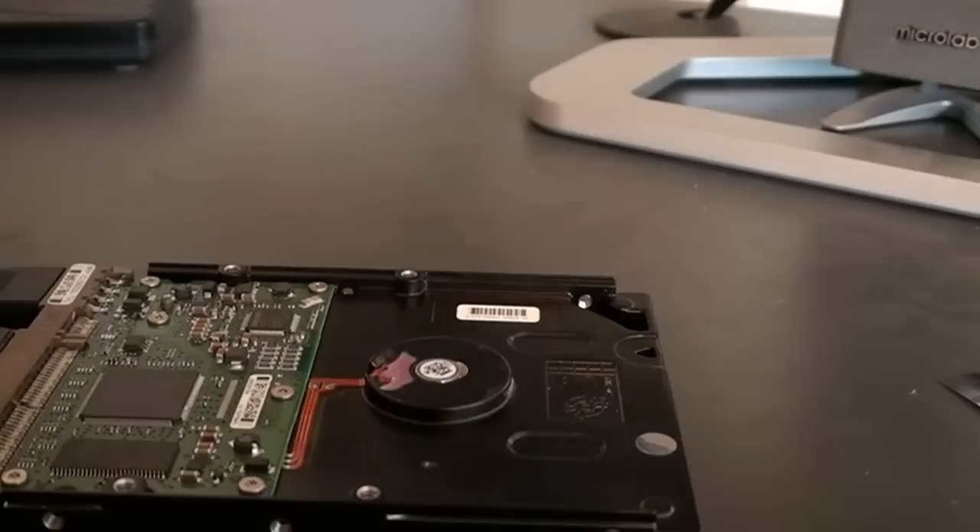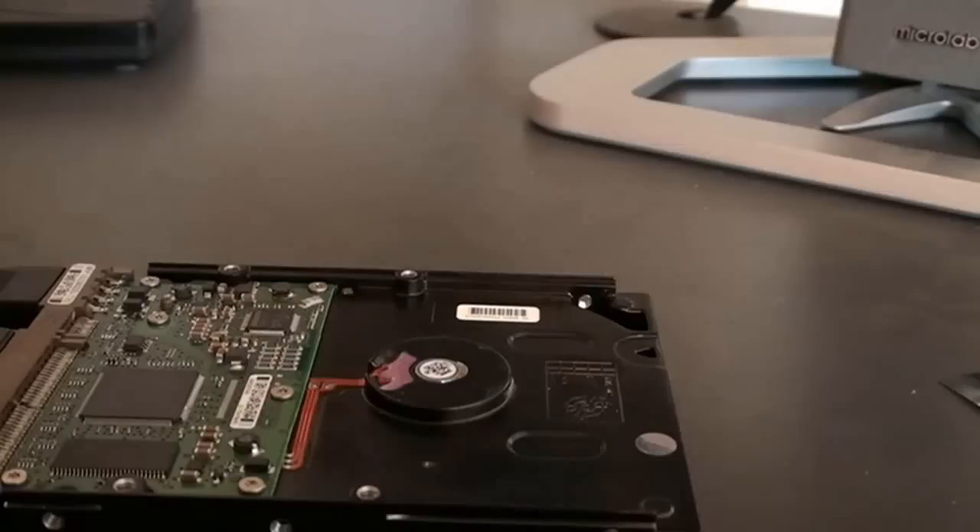We're saving the client lots of money — we're only going to charge them a fraction of what they would pay if we had to send this out to a data recovery specialist. So that's about it. If you have any questions, feel free to comment or contact us if you need any help in this area. Give us a call or leave a comment. Thank you, bye.